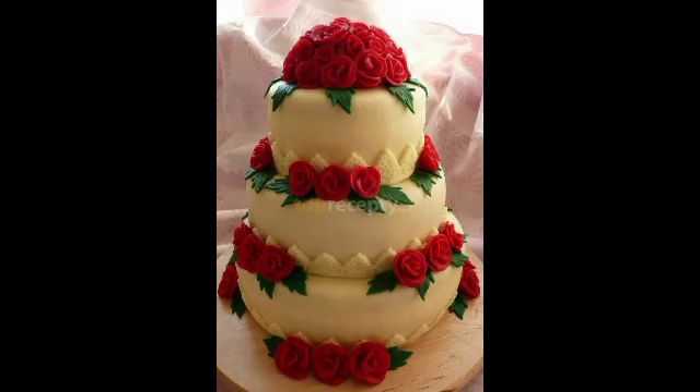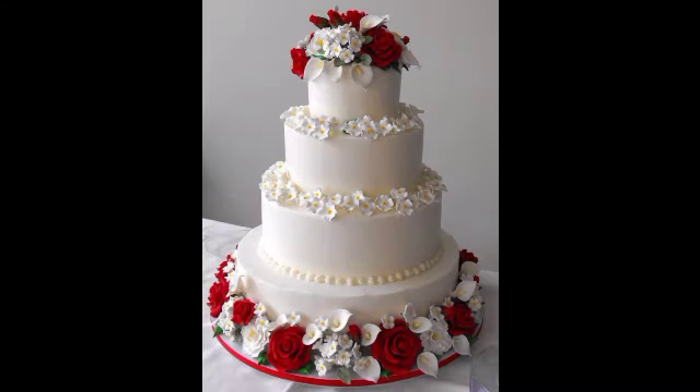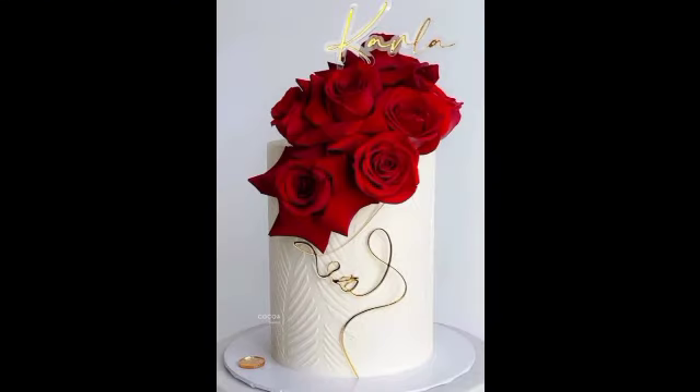Hello everyone and welcome back to my channel, and welcome to our channel Ashtonixstyleme. I will give you a comment on this video: Red Rose design training. I have added a beautiful collection, and I know that you all know that red roses and flowers have a lot of fun, and if you don't have it, it will be incomplete.